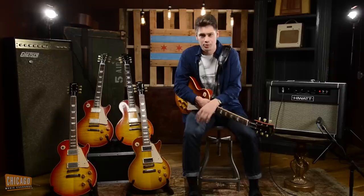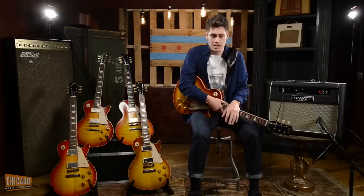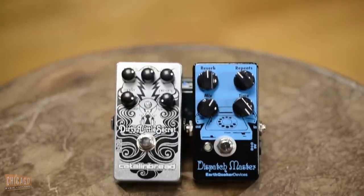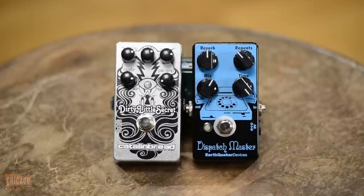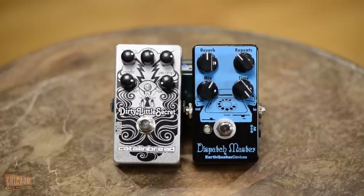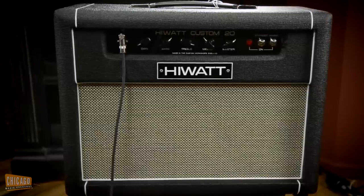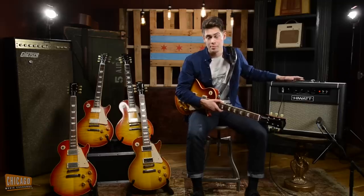Apart from the guitar, I'll be running that straight into two pedals — one being the Dispatch Master, which is a delay and reverb in one unit, it's absolutely spectacular — and The Dirty Little Secret by Cattle and Bread. Those are all going into this custom HiWatt 20, which is a fabulous amplifier that would have been used by the likes of the people that I'll be ripping off today.